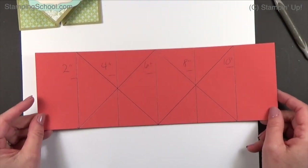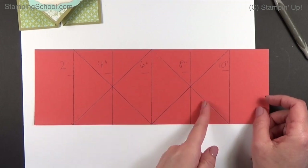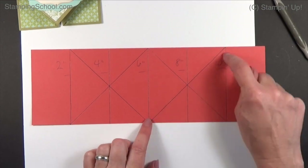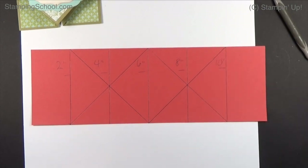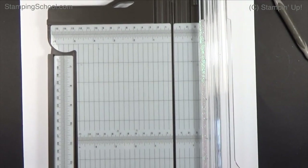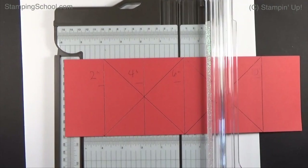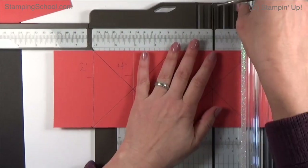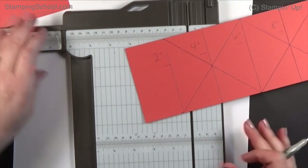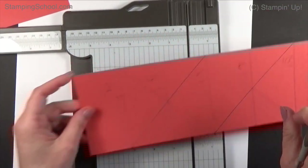Here's what it's going to look like with the scoring lines. We're going to score at 2, 4, 6, 8, and 10 inches. Then we're going to score between two panels, crossing over two panels — that's what we do first. I'll bring in my little scoring tool and leave the track open so you can see what I'm doing. I like using this for the diagonal because it's easier than trying to do it on the scoring board.